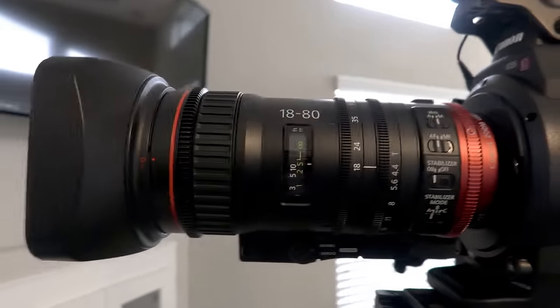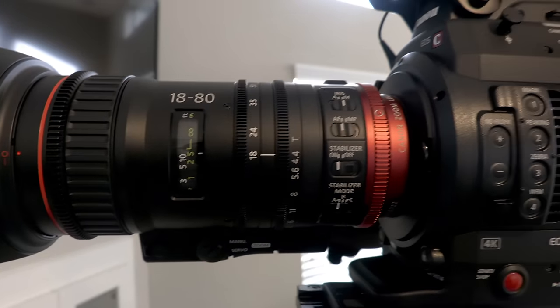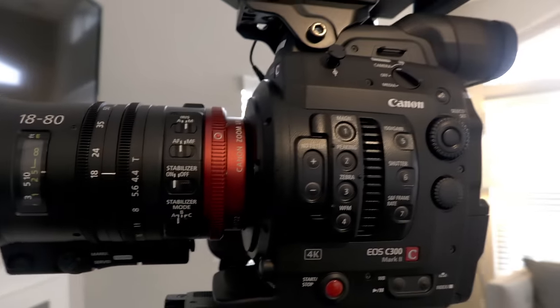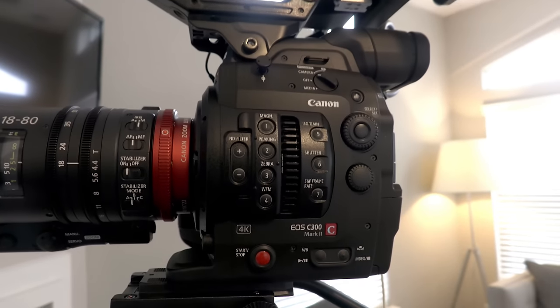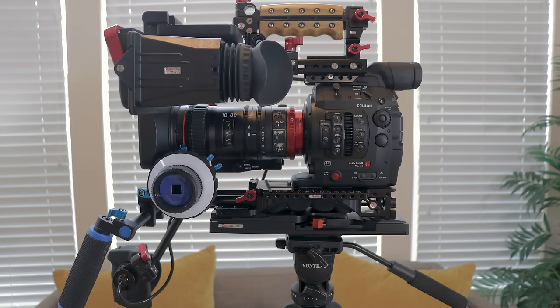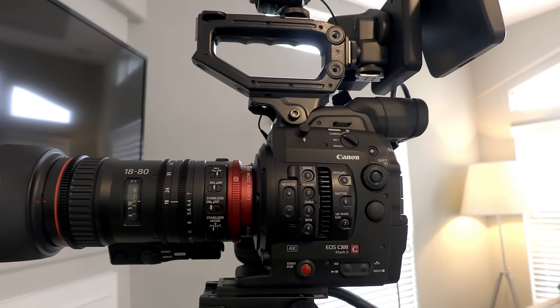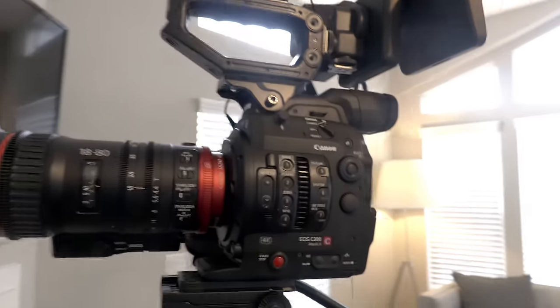I also bought the Canon cinema lens — that was $5,300. Then I bought a shoulder rig and a handle rig. I'll show a picture of that right now. There's my rig, which added up to about $19,500 total. So this is what I bought with 20 ounces of gold.